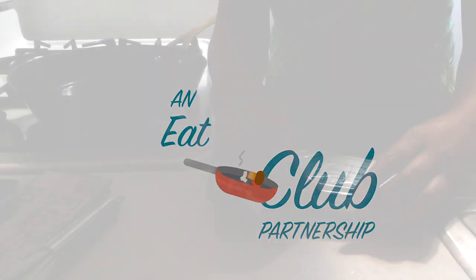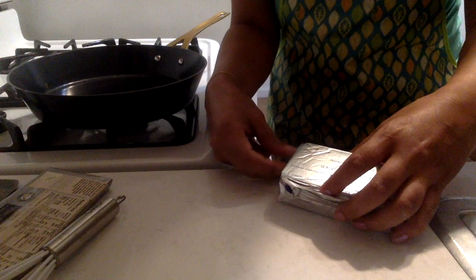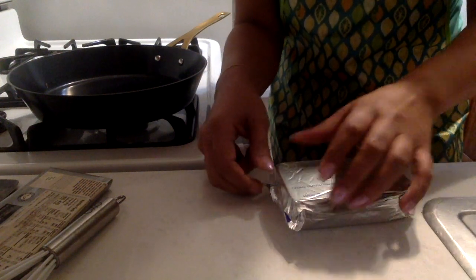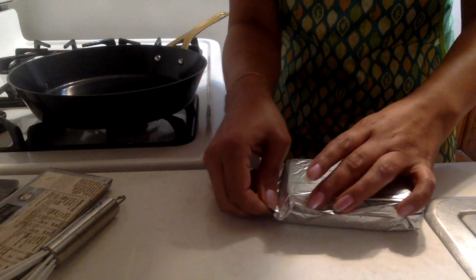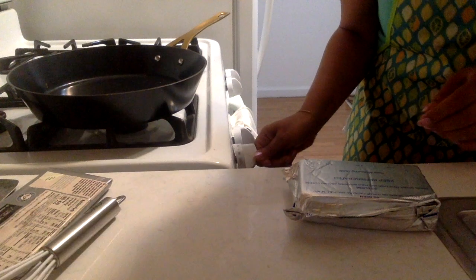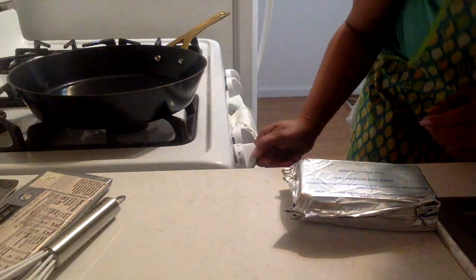So we're going to open up this cream cheese now. The thing to remember with melting chocolate, and I guess also other things, is that you don't want to have too high a heat. So I'm going to put my pan on fairly low heat because we don't want anything to burn.